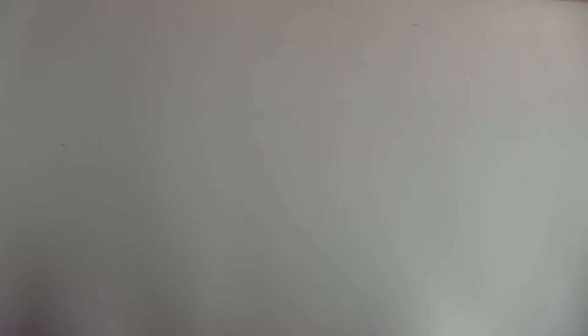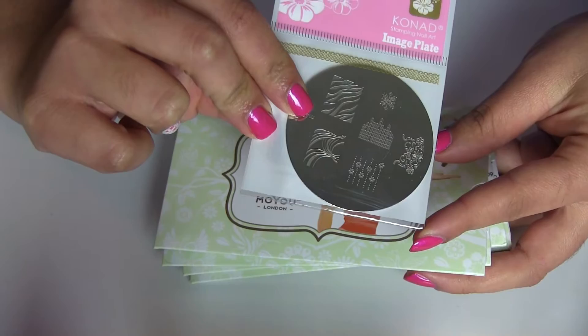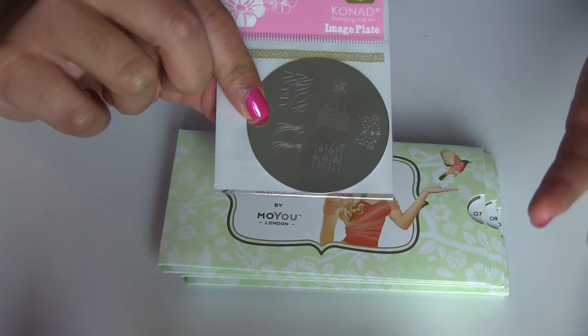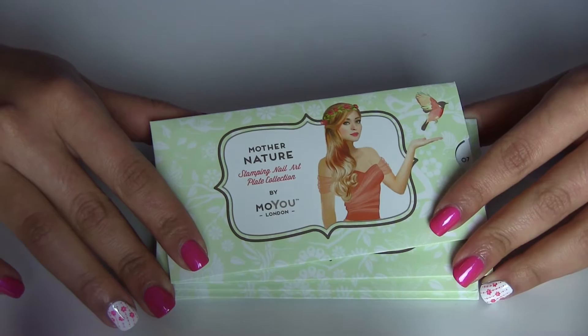I'm going to show you the new stamping plate I got last week — this one is M69. I have those images on the big plate, but when I went on vacation I wanted to use this image but didn't want to bring the whole big plate. So I ordered this little one from wowsocool.com. Now if I go on vacation again, I just bring this little one.